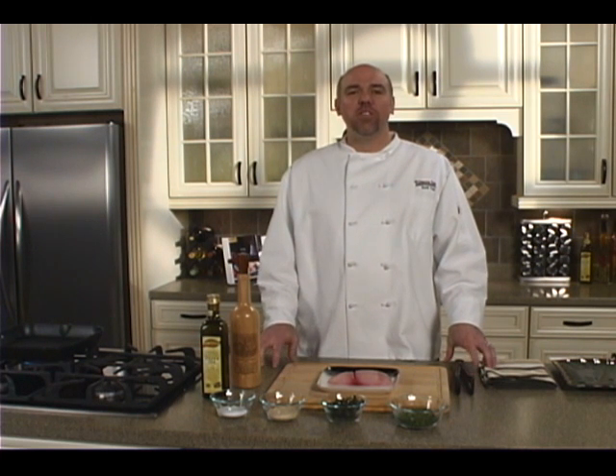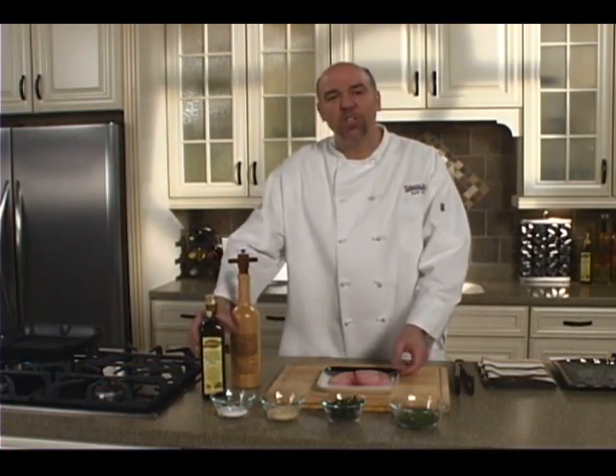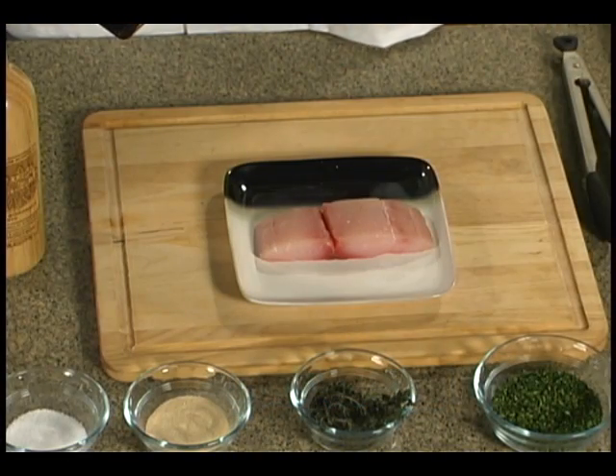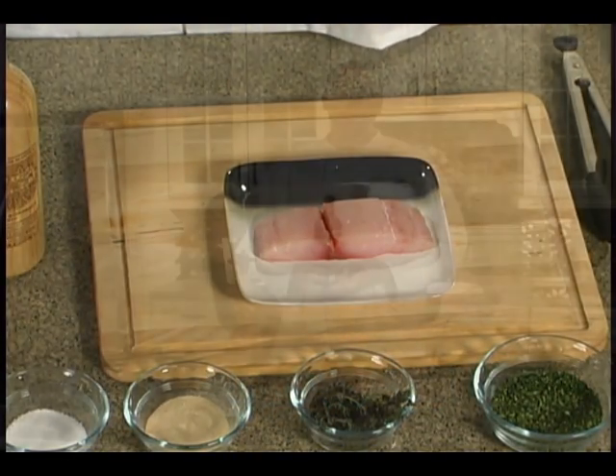Hi, I'm Chef Scott here at the Harris Teeter Kitchen, and today we're going to cook some grilled mahi-mahi. You can use any type of fish to do this, not necessarily mahi — that's just what we have in front of us today — but any type of fish you can throw on the grill.